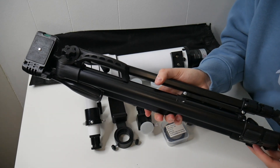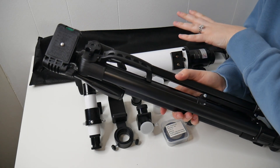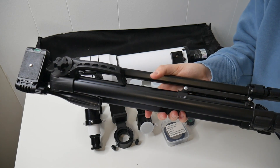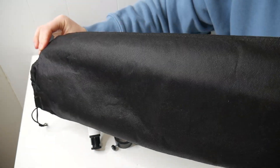First off, here we have our tripod at its lowest setting with the telescope on top. This can range from 15 inches all the way up to 51 inches. The tripod also comes with this carrying bag, which I really like.